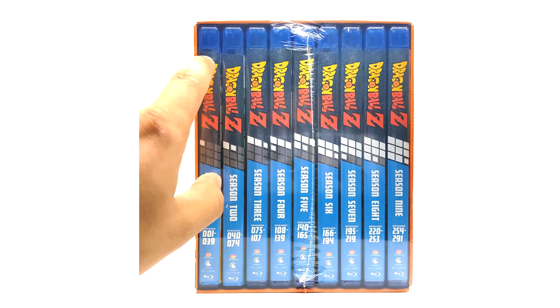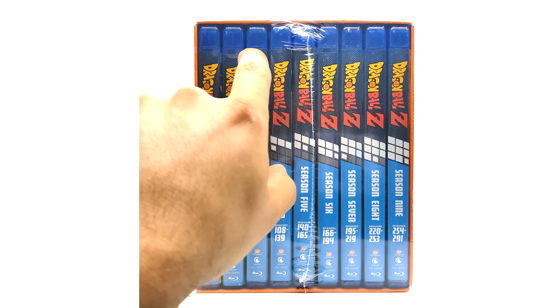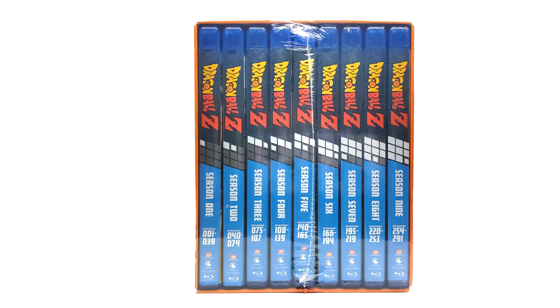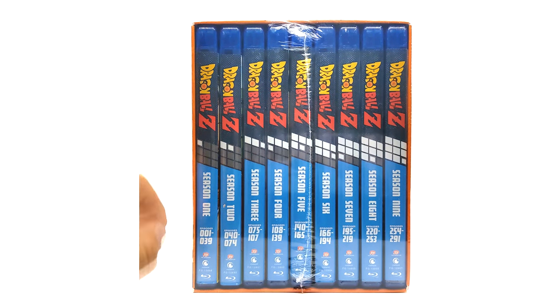I don't know why they packed my seasons the way they did — they didn't even put the insert in level. Look at that: goes down, then up, then down. Wow, okay. So here we have seasons one through nine, as you can see, and we got the Crunchyroll logo down here.